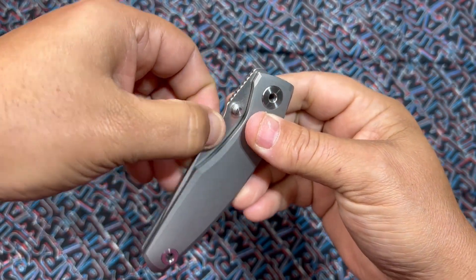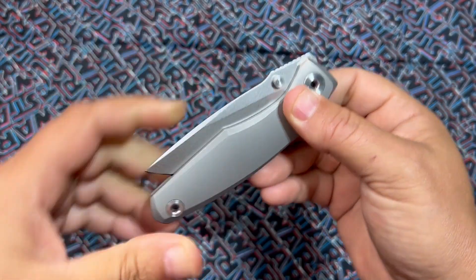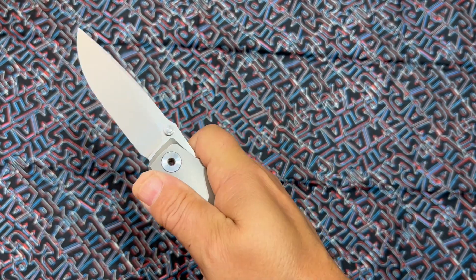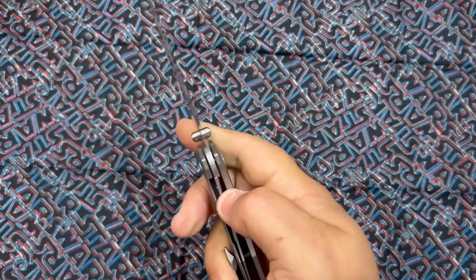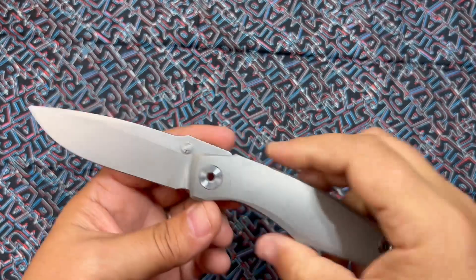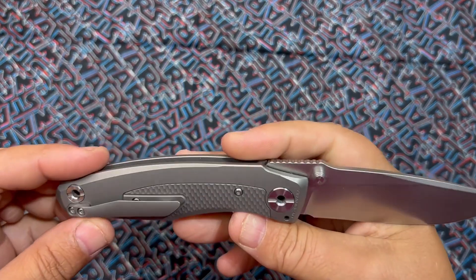On the detent it's super tough, which is what I like — it just snaps, bam. I could put some effort into it and it just fires out of there.